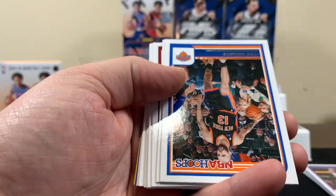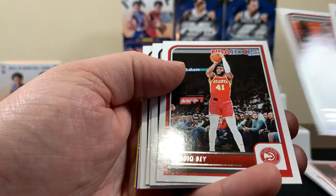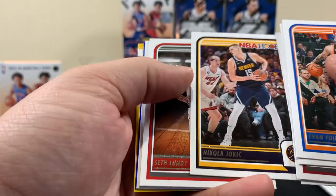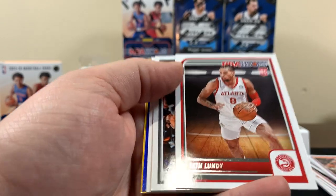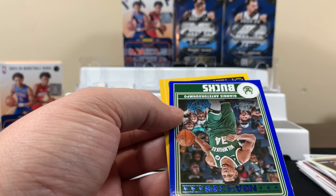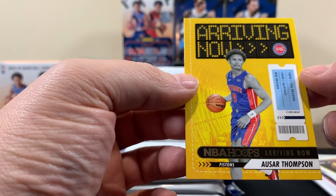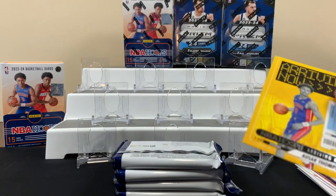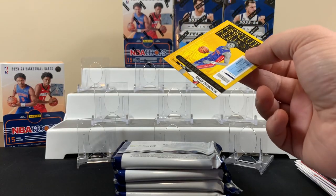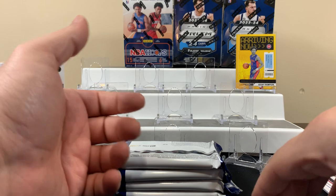I don't like these cards very much — the names are too hard to read. Jovic, I think he's a decent player. Tim Hardaway Jr., there's another Jovic. Seth Lundy rookie. I'm not sure if I'm past anything good. Thompson — I think he's a good one to get, he's one of the Thompson brothers and he's on the front of the box. Not numbered or anything, but at least we got something considering I don't know much about basketball.